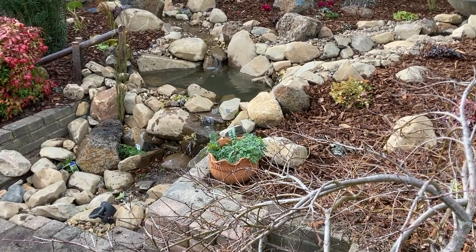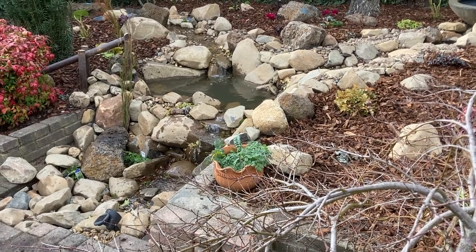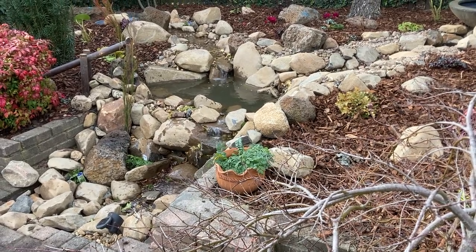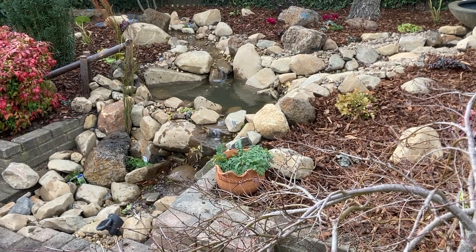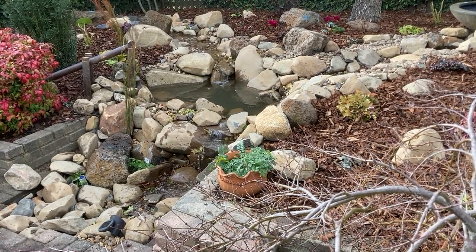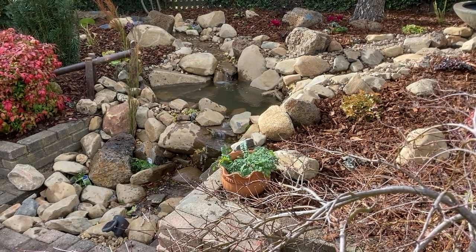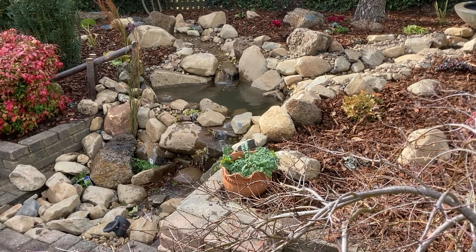Before I move on to the problems I had with the filter, I'll just run through the settings on the controller for anyone that's interested. I know this was something that was worrying me and so far I haven't had any issues, although it's early days. If you're watching this months after the video is published, ask me if I still have a house.